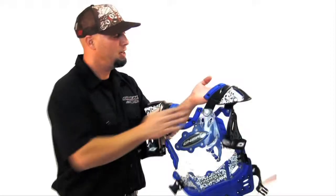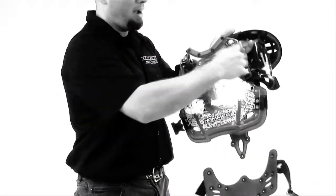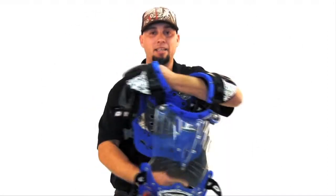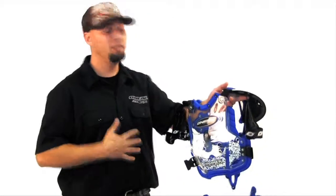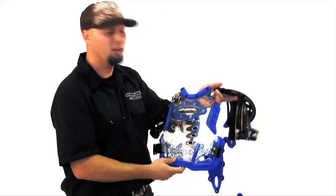Let me tell you a couple more features. First off, we have high impact plastic. You have a biofoam wrap all throughout the panels, front and back. That gives you protection when you're leaning over or you might take a hit. You're going to have that flexing point here so you don't get jabbed by your high impact plastic.